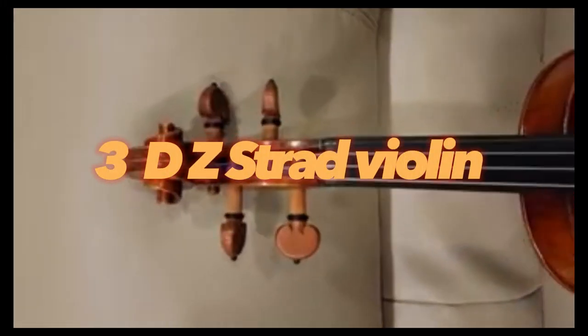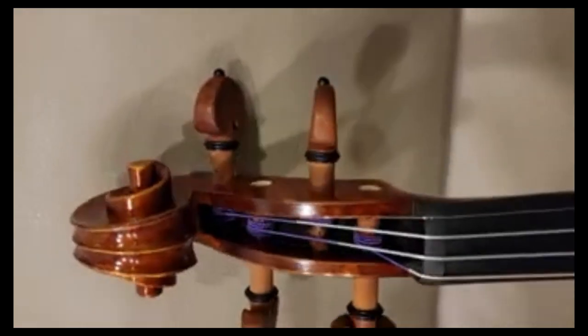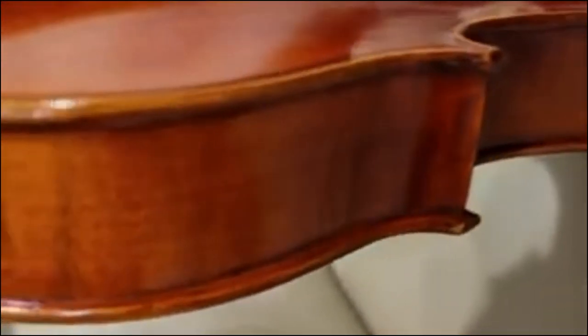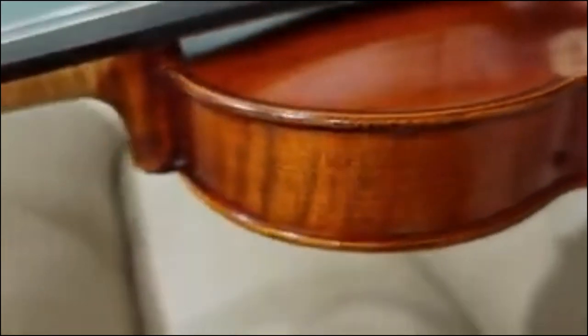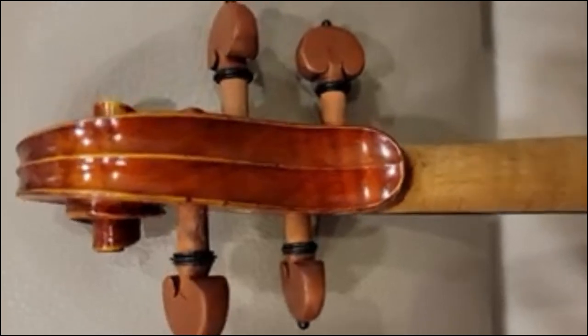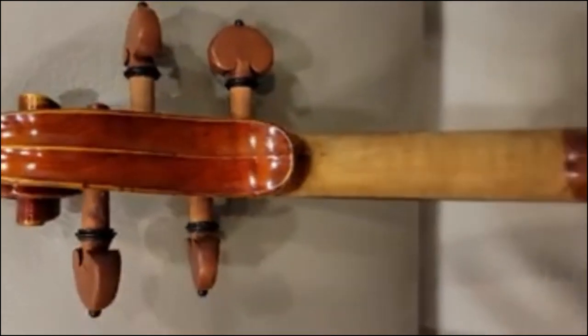DZ-Strad Violin. The DZ-Strad Violin is a good choice for beginners. It has a good sound and is not expensive. In this review, we will talk about some of the most important features of this violin and see what it can offer to those who are starting their musical journey in fiddling.